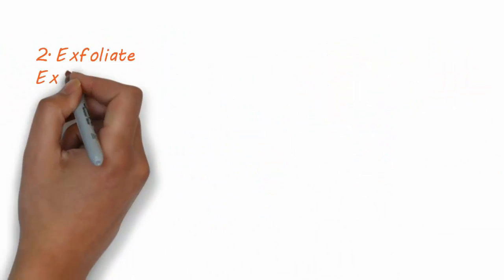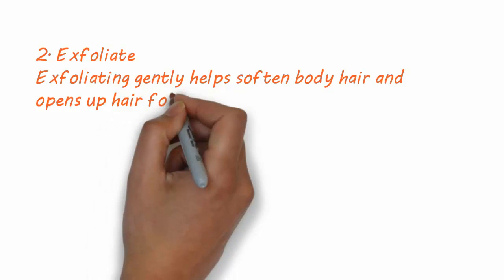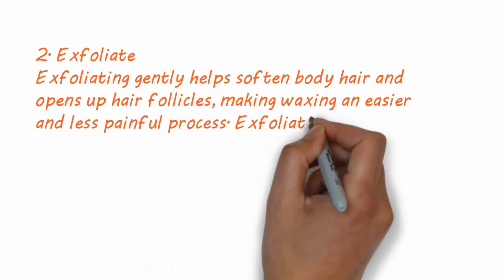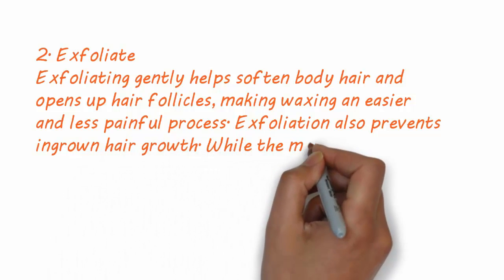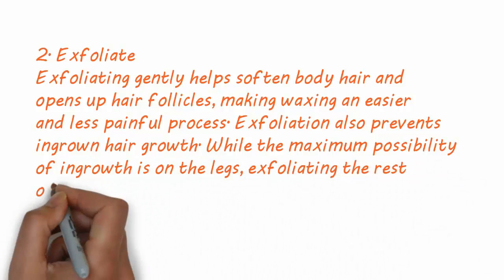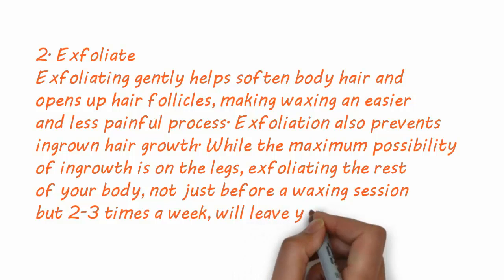2. Exfoliate. Exfoliating gently helps soften body hair and opens up hair follicles, making waxing an easier and less painful process. Exfoliation also prevents ingrown hair growth. While the maximum possibility of ingrowth is on the legs, exfoliating the rest of your body — not just before a waxing session but two to three times a week — will leave you feeling wonderful.